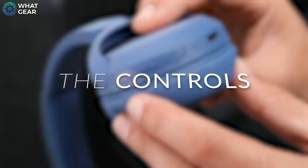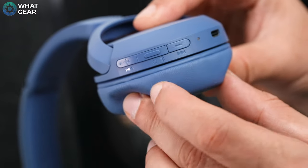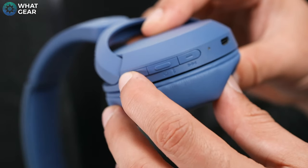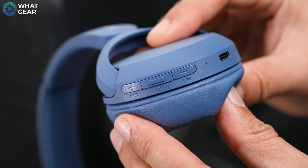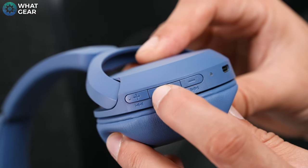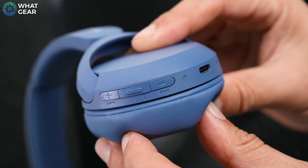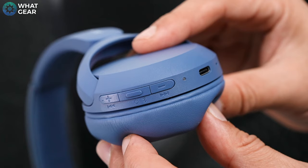The CH520s have clicky buttons for volume up and volume down. These double up as skip forwards and skip back if you long press and hold them. There's a raised button in the middle for play/pause, which also has two additional functions: a quick tap to pick up or end calls, and a double tap to wake your device's default AI assistant — though I think in the future, we're going to be the assistants.